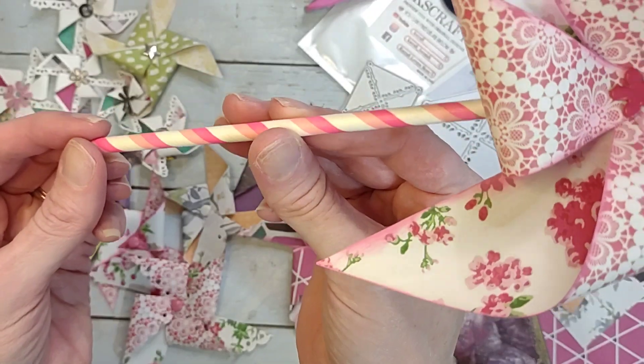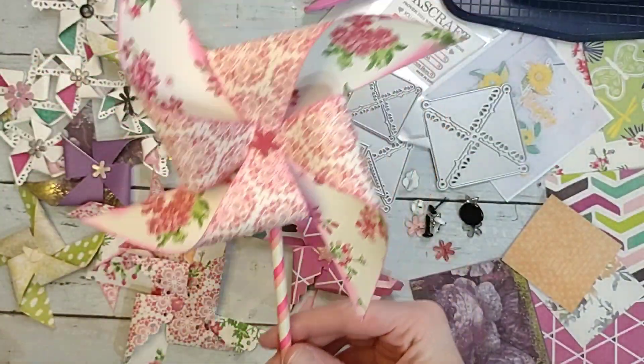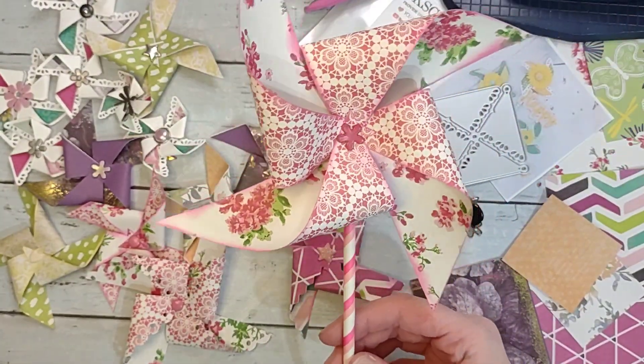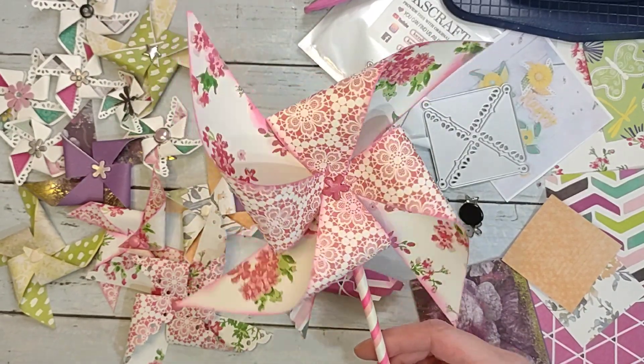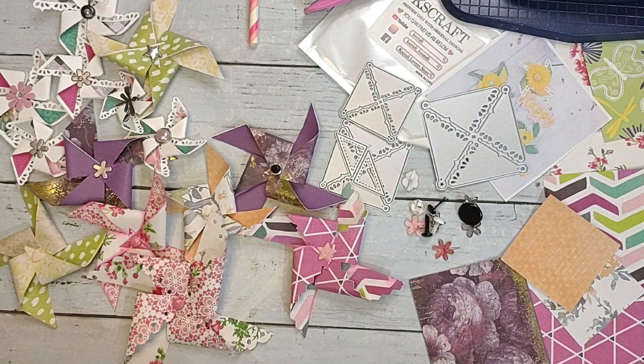I like to use them on cards, on my layouts. I've even made little jars full of them — you can put them on paper straws or plastic straws, just poke a little hole and have a whole little jar full to sit on your table. I've made them for the Fourth of July and put some little paper flowers in with them and made a whole little arrangement for the table.